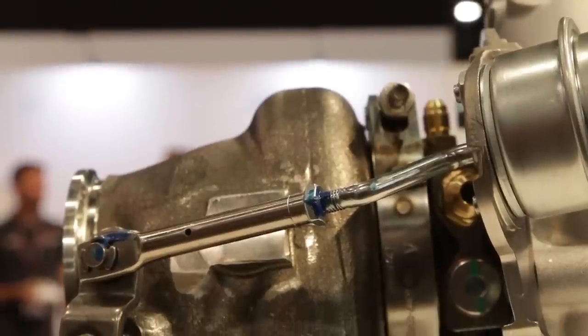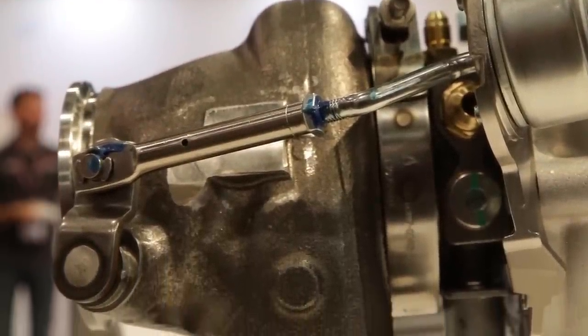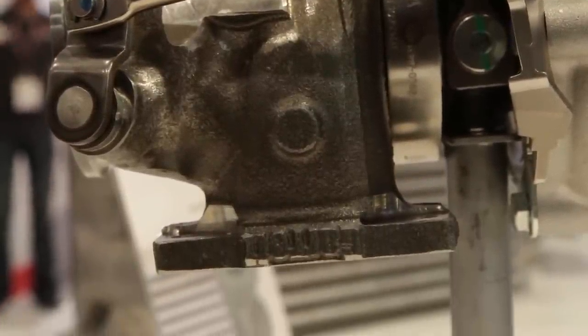What kinds of flanges do you offer on the turbine housing? For the external wastegate turbine housing, we have V-band in and V-band out. On the wastegated version, we have a T25 which is a small four-bolt flange, a T4 divided, and again the V-band in and out as well.